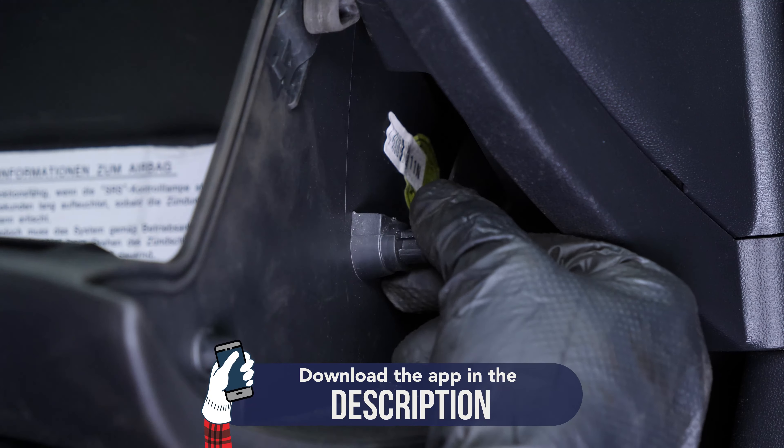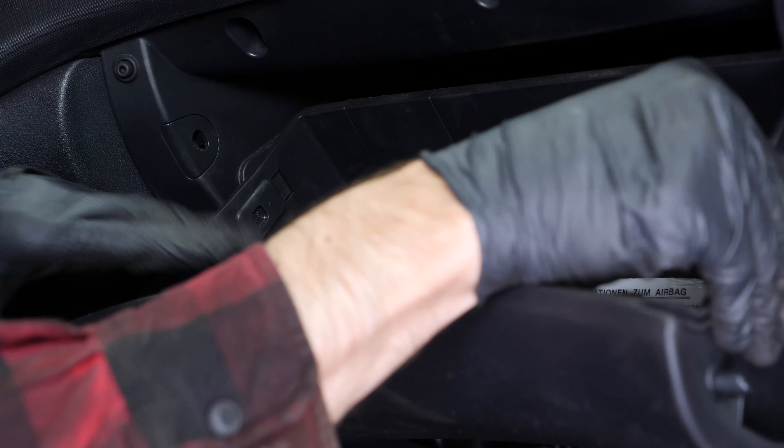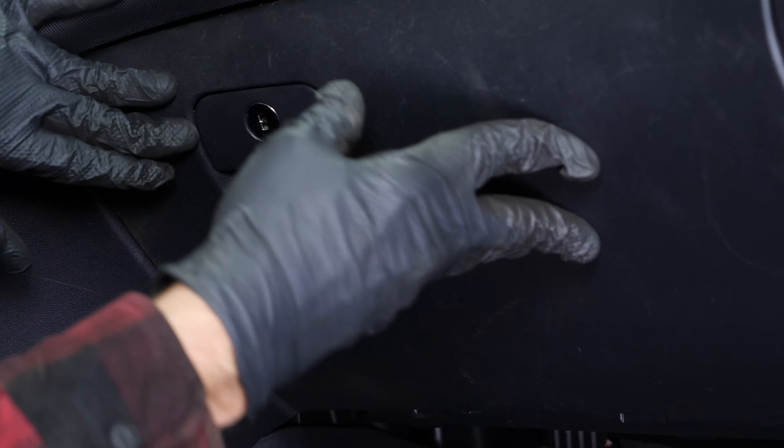Finally, close the glove box. Operation completed.